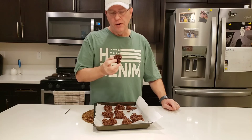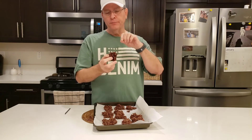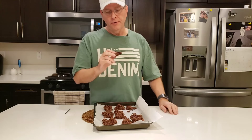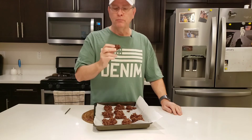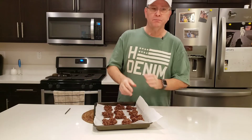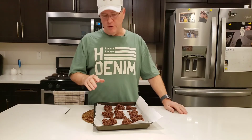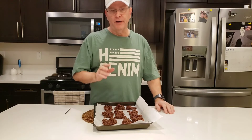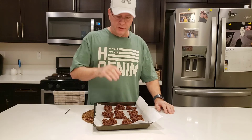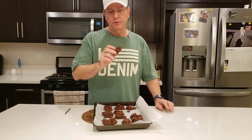I really like the taste of these. You can taste the cocoa — it's a little bit bitter — but also with it you can taste the sweetness. These are pretty good. Here's the breakdown: one of these cookies is about 220 calories, about 22 grams of fat, about five grams of protein, and about three net carbs. Not too bad — just eat one and it's pretty filling, so you don't need more than that.